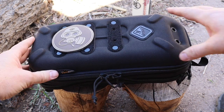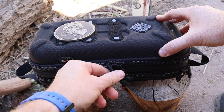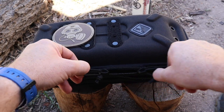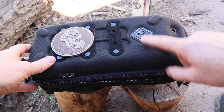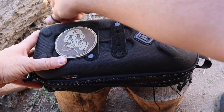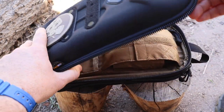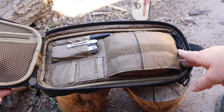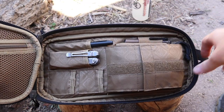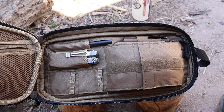Opening the bag up, we have two very large, overbuilt YKK zippers with good pulls that run great. The bag comes in either black or tan — it would be cool to see a gray man color option. Opening it up clamshell-style, we'll look at the first compartment.